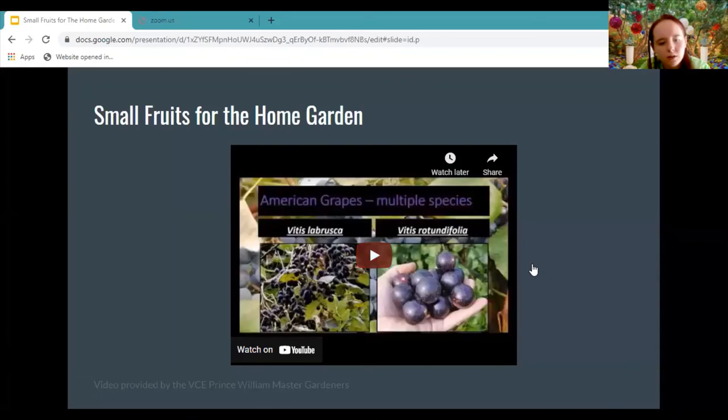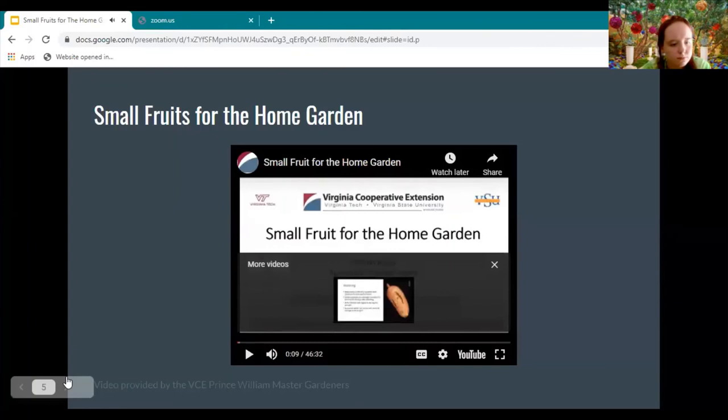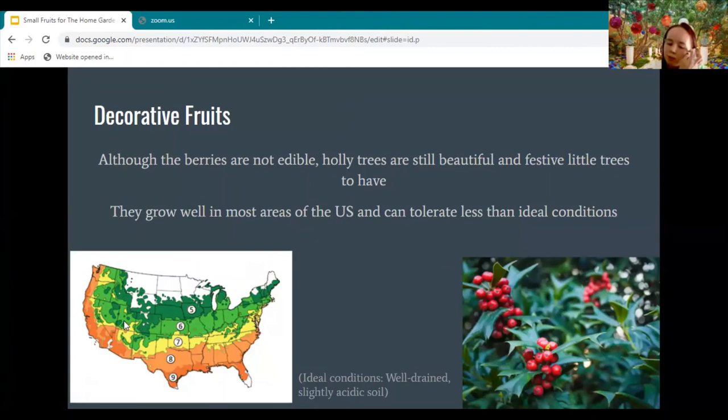And that's where we're stopping the video. So they briefly talked about how blueberries can be a decorative fruit for HOA situations. I wanted to add on to that with some other decorative fruits — though the ones I have, you can't exactly eat them, but they are very decorative.